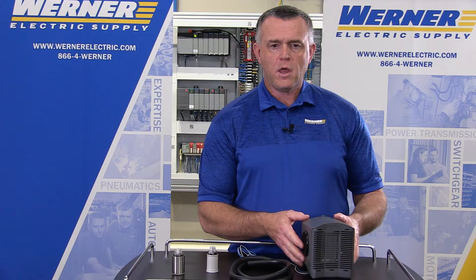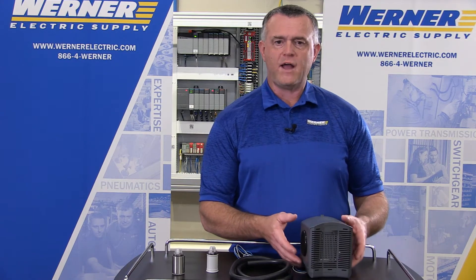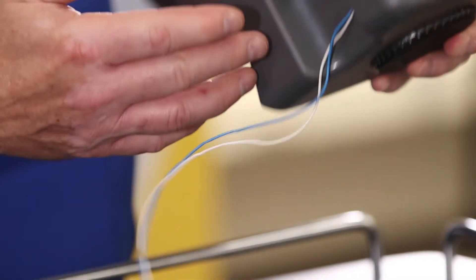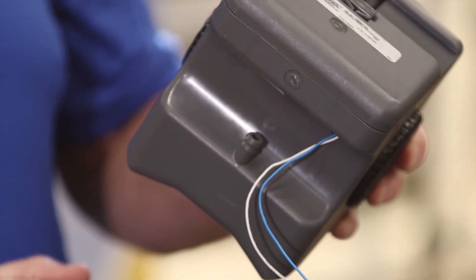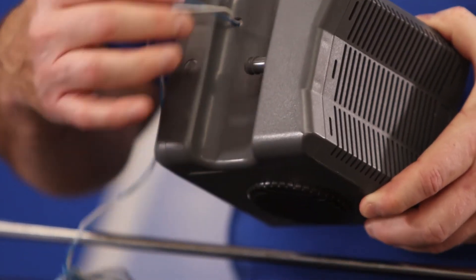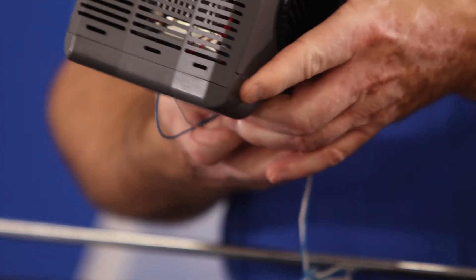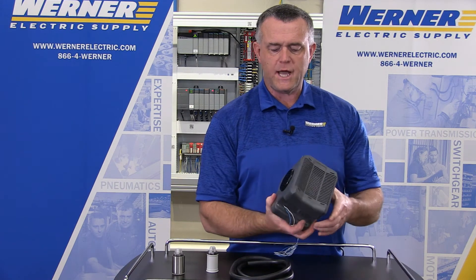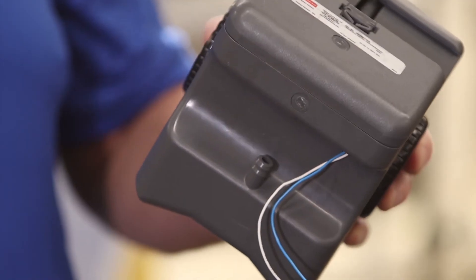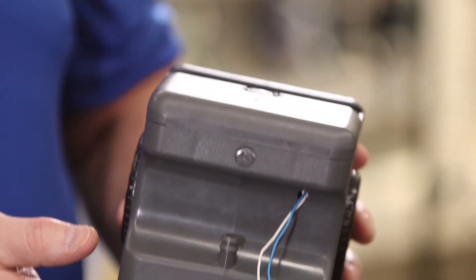The dehumidifier has a unique mounting method — it can either be mounted on DIN rail or in the bottom of your enclosure. It also has a built-in drain. What's unique is that you can sit it on the bottom of your enclosure directly over the vent drain to get rid of condensation inside.